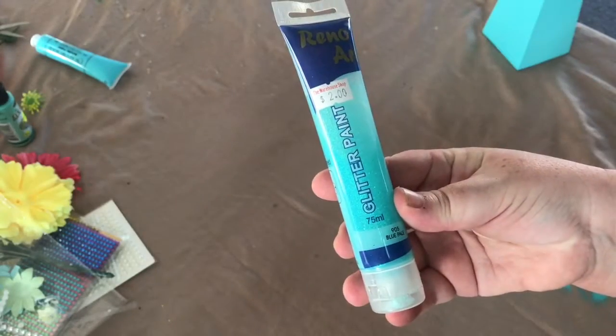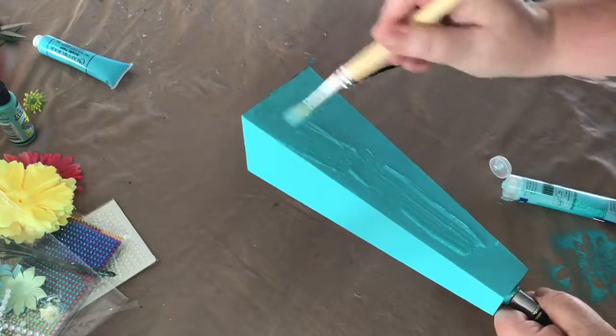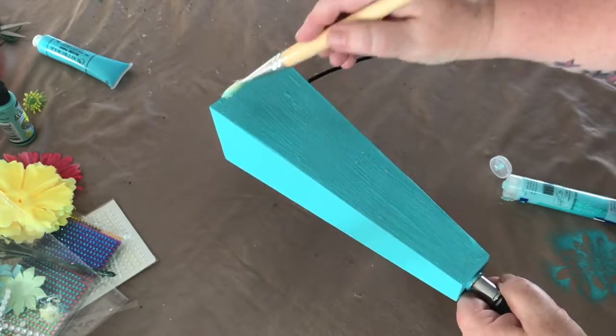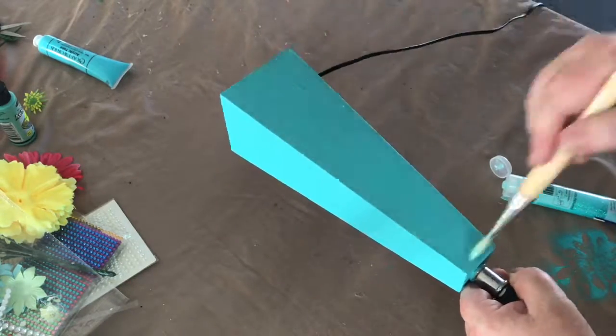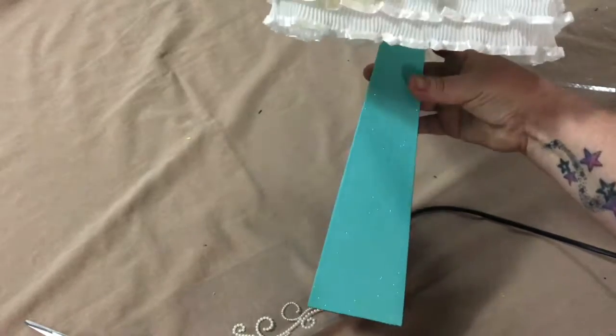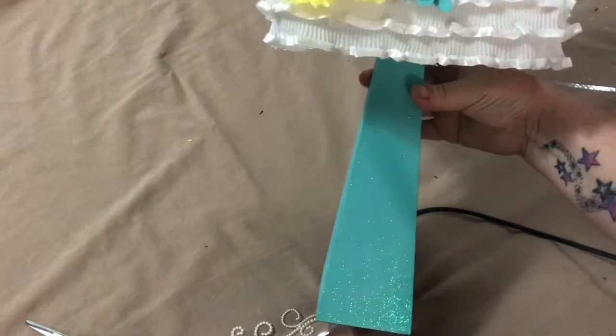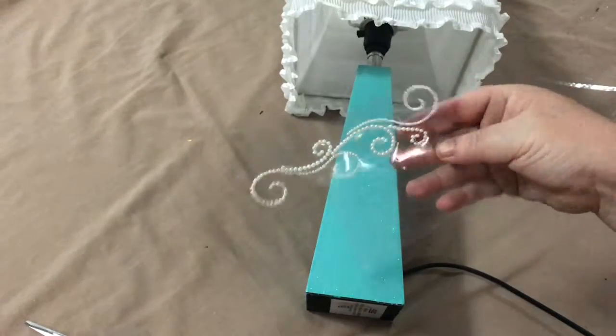I've now given the base about three coats of teal acrylic, and I'm going to go over it with this teal coloured glitter paint. Of course we need to add a bit more bling to the lamp base, because teal and glitter is obviously just not enough.